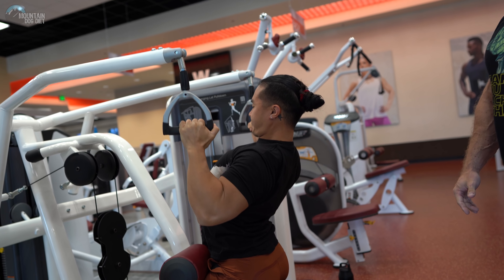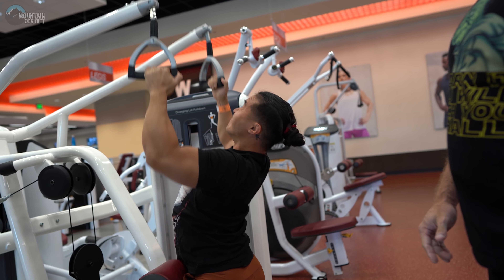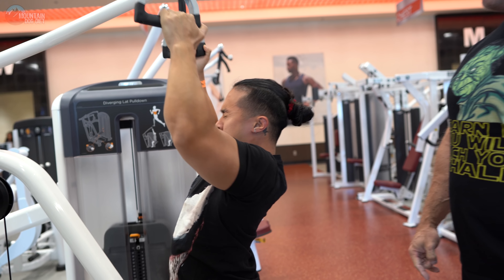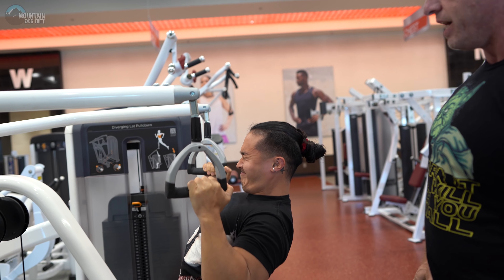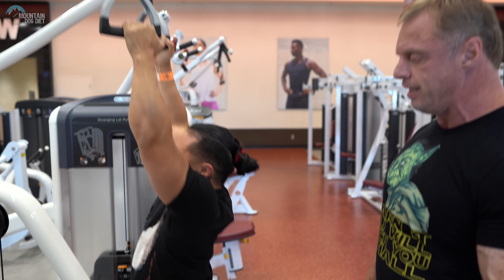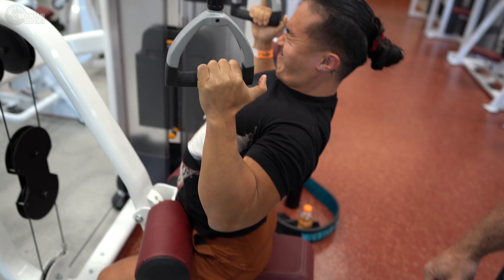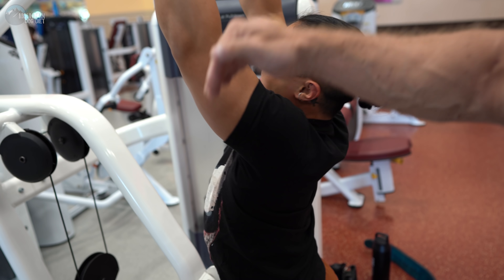Nice — right there, see how he's got a nice little arch in his chest? He's not over-arching, it's just a nice subtle arch and he's tight. That's what you want — you don't need a big giant arch, you just need a little one and stay tight. Watch his elbows — he's driving with his elbows. It doesn't look like a curl with his arms; as you can see, he's driving his elbows.